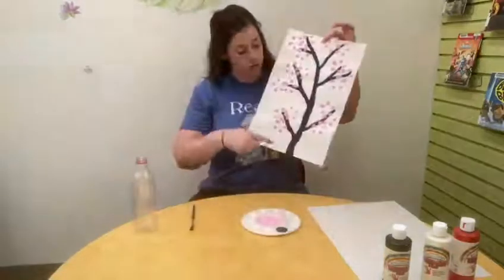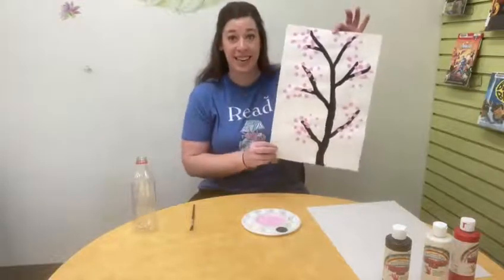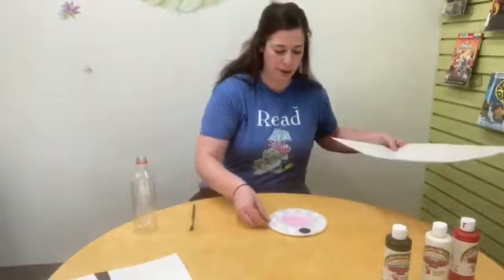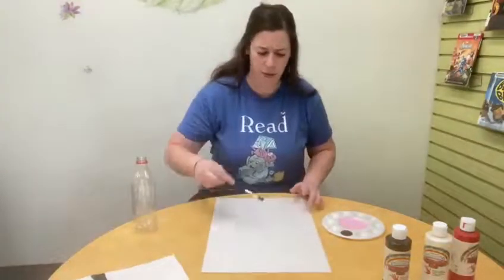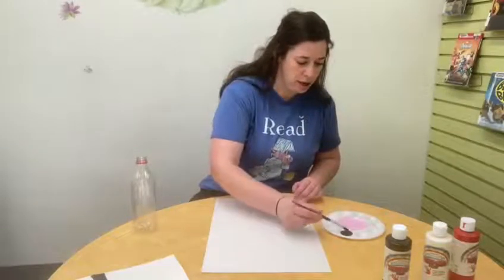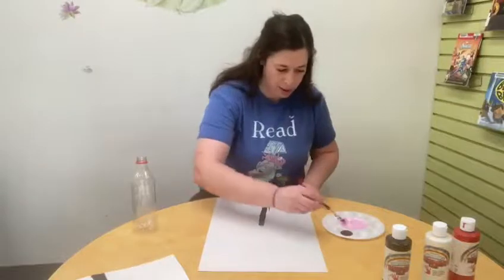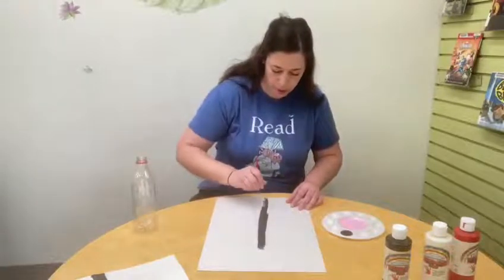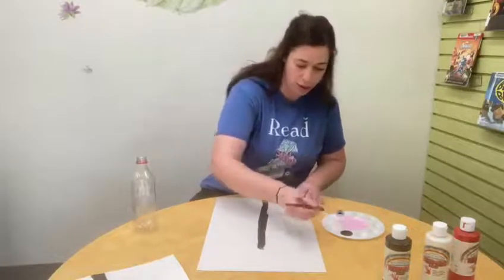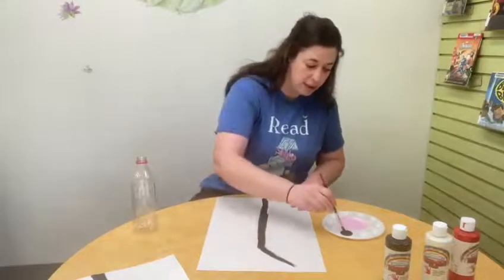We're going to first make the branch for our cherry blossom. You want one long, squiggly branch with a bunch of smaller twigs sticking off of it. I'm going to take my blank piece of paper and start painting. You can paint either direction — across this way with branches up and down, or up and down like this, which is how I'm going to do mine. I'm going to get a bunch of paint on my brush and start making a long branch in the middle. We want it to branch off to the side in several different places so we have lots of spots to put cherry blossoms.